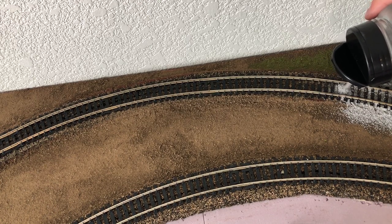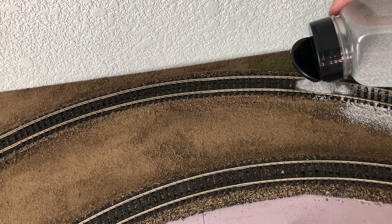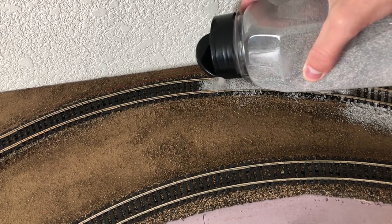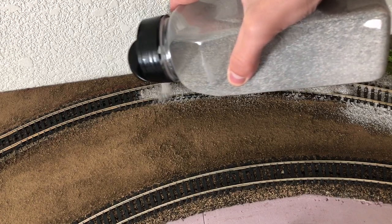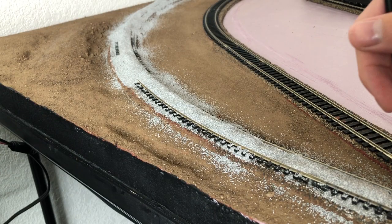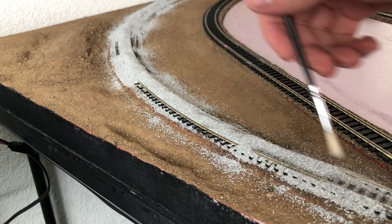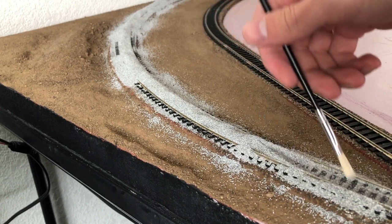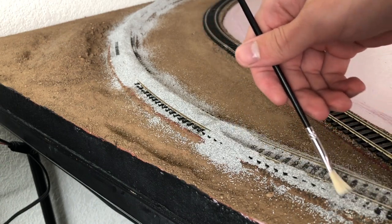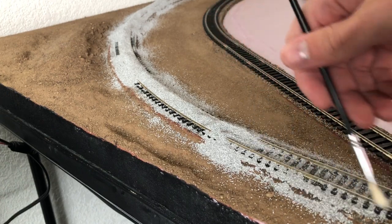To start out, my method is pretty much just putting ballast down the center of the track and making sure that I'm not putting too much. Then using a small brush we're just going to push the ballast from the center to the sides naturally so it kind of falls and makes a more realistic look. If you're curious where to get these brushes, you could get a pack of them at the Dollar Tree and they work perfectly fine.